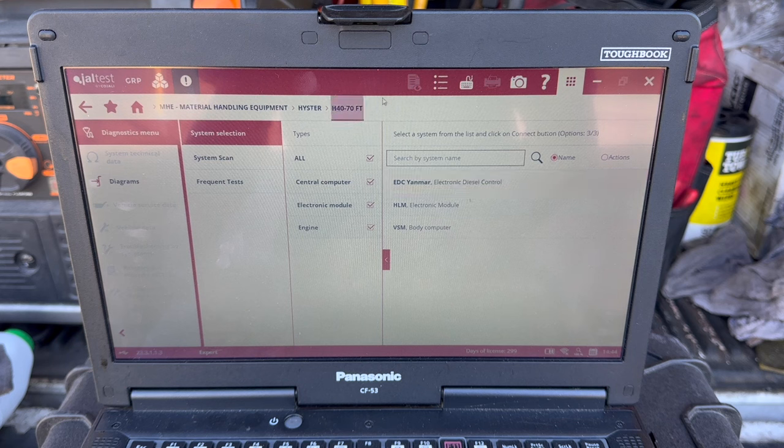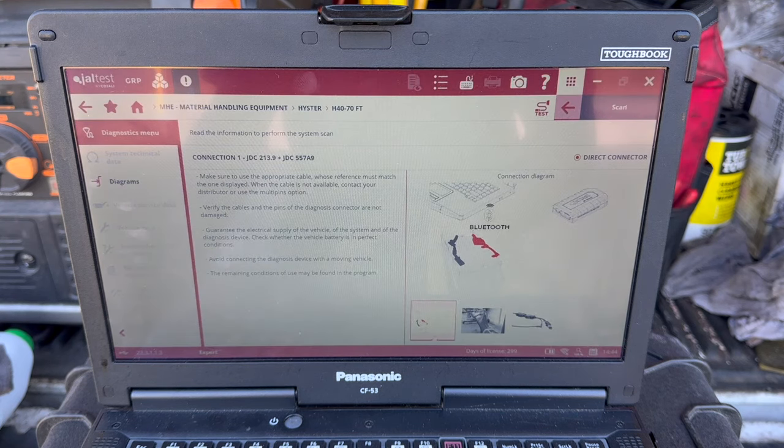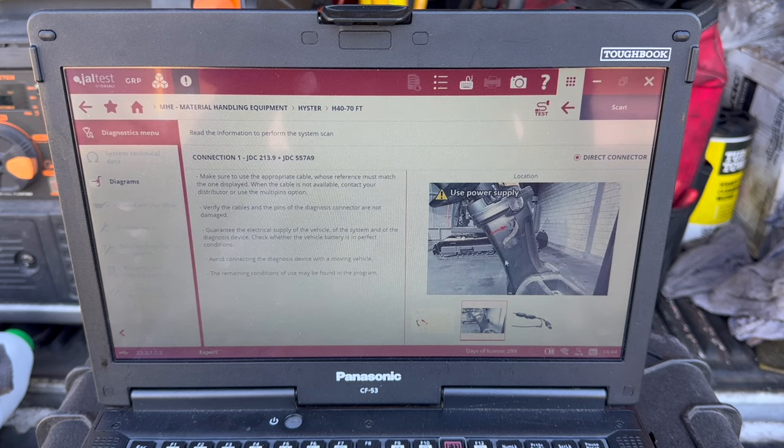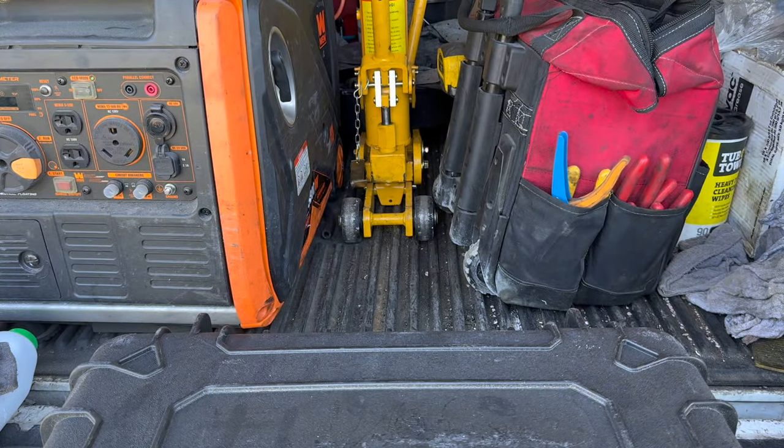On the left hand side you can select whether you want a System Scan, a Frequent Test, or each individual system — maybe you just want to test the hydraulic side. Before you actually scan, click this part on the right where it says Connect — it gives you a little diagram, the Connection Diagram. It tells you GDC JDC 213.9 plus JDC 55789, which is the connector for the Heister, and gives you a picture of where to connect and what the connectors look like, plus the power supply that goes to the battery.